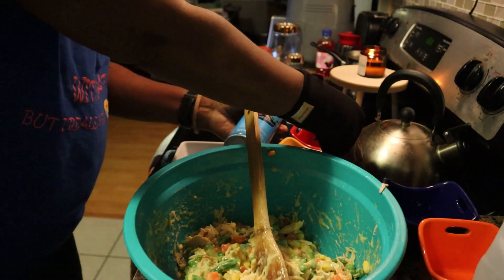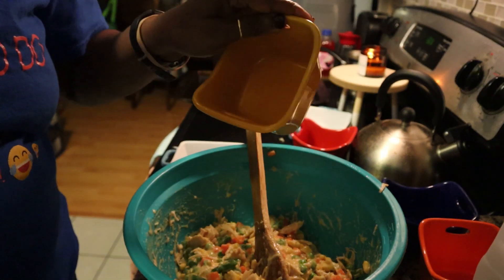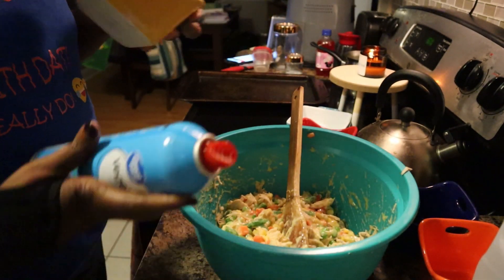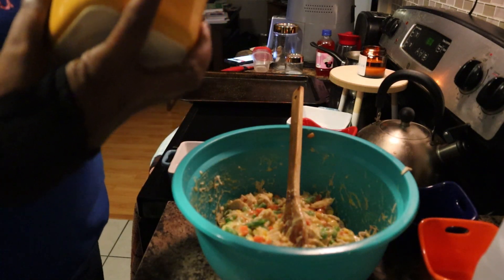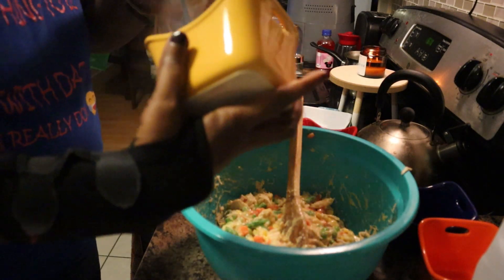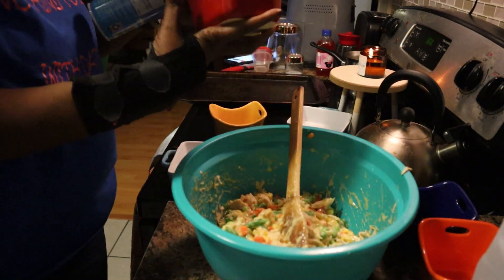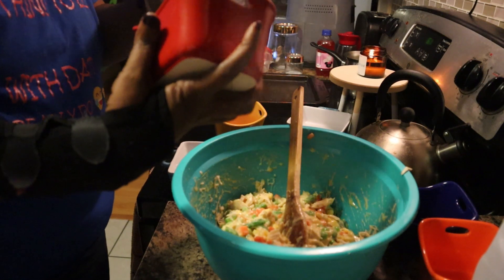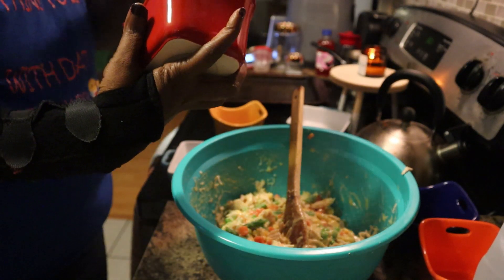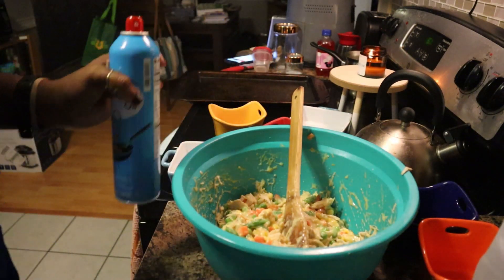I'm just using my little Rachel Ray ramekins. I'm going to spray each one. Hold on guys, I got to get some more spray.